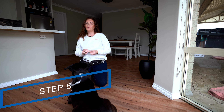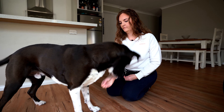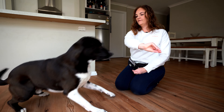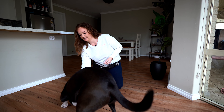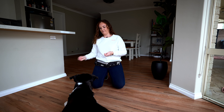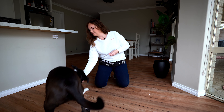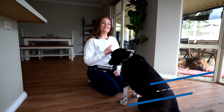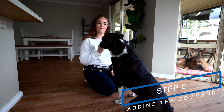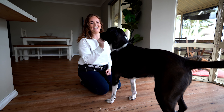Step five is repeat, repeat, repeat. You want to do this a number of times to make sure your dog understands the action required when you do this activity with them. Step six is where you're going to introduce the command, once your dog has mastered the activity of lying down.